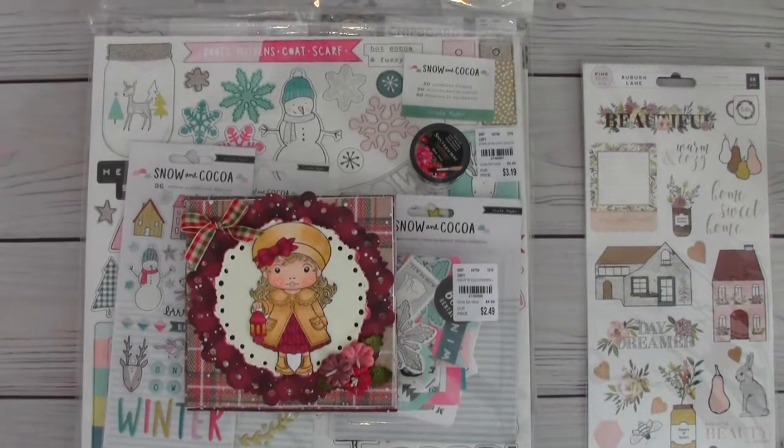Hi everyone, this is Sybil, welcome to my channel! I'm here to share with you some wonderful, amazing happy mail that arrived today from my dear sweet friend Tina, the Crafty Bean.